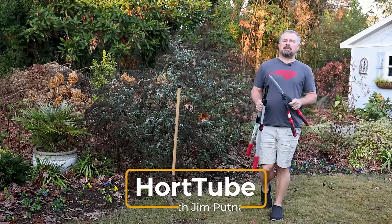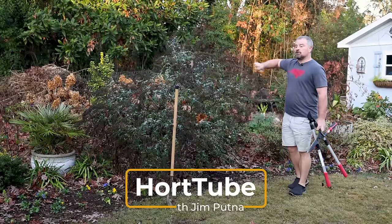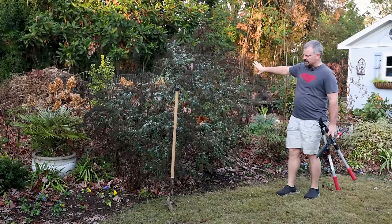Welcome to HortTube. My name is Jim Putnam. In this video, I'm going to be moving this Grand Cascade butterfly bush a little further back in this bed.